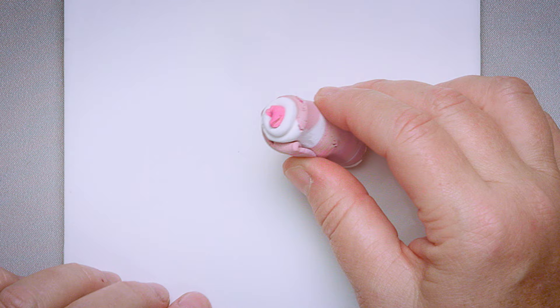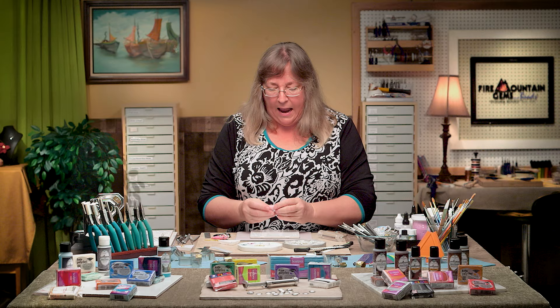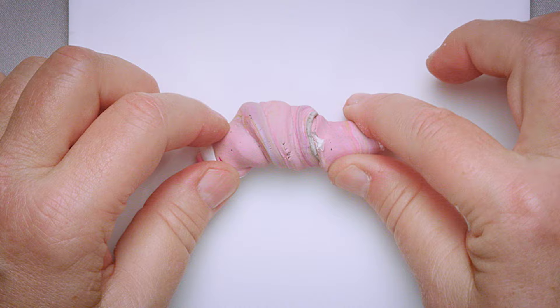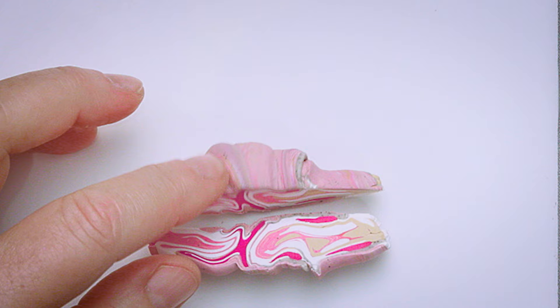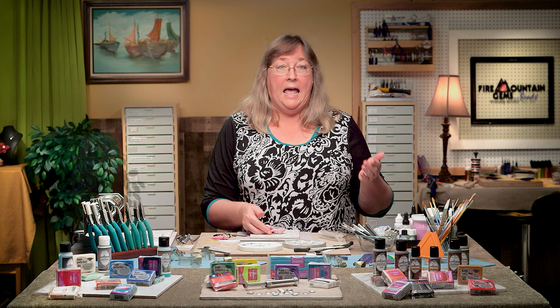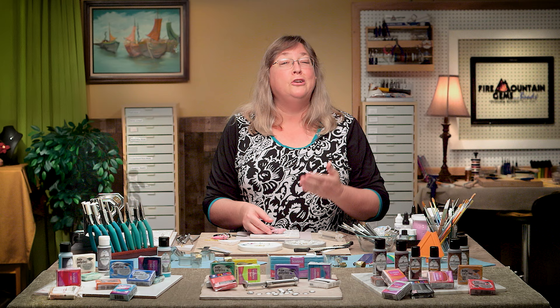I'm going to twist it as though I was wringing out a wet towel — now I have a twisted mess. Why? Because I just took layers, rolled them, and twisted them so that when I cut it open with my cutting blade, look at the fun stuff that's inside. Every time you do this it's going to be different. If you're having a stressful day, make one of these — it's such a great meditative stress relaxer.